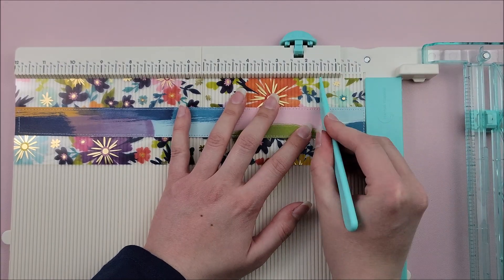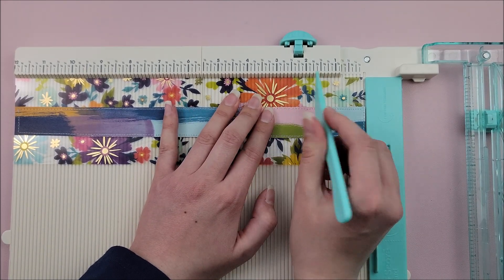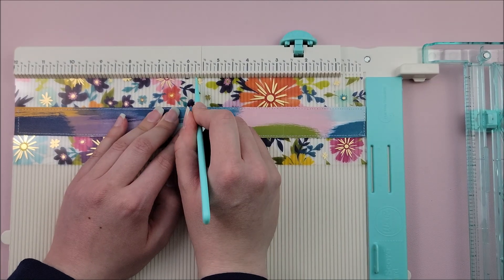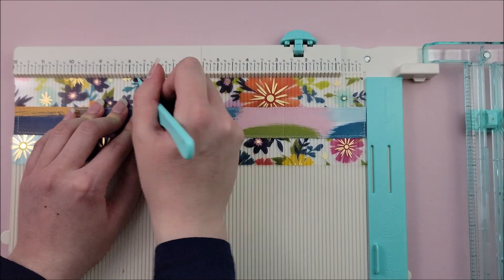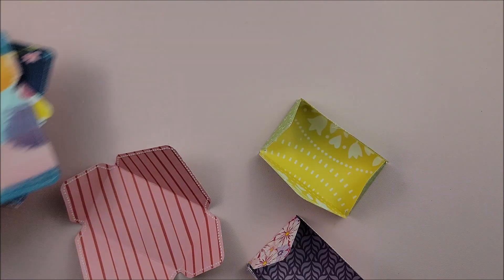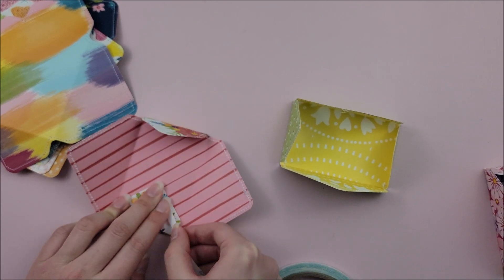I just stitched that and now I'm going to do some scoring. My first score mark is at one and a half inches, the next one is at two and three quarters inch, the next is at six and three quarters inch, and the last score mark is at eight inches. Acetate is kind of harder to score through, so I went over those lines a few times each. And now it's time to assemble the whole project together.